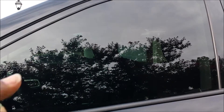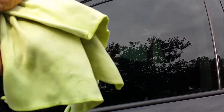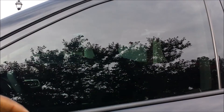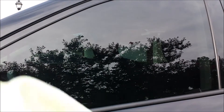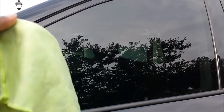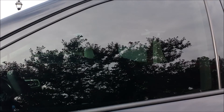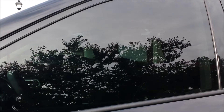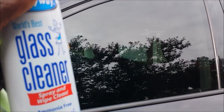I use the microfiber to clean the glass up, spray and clean it, make sure there's no hairs or anything, make sure it's nice and clean. Then I go back with the glass towel. Some people use the glass cleaner first and then use the glass towel — I don't do that. Every time I've done that I got nothing but streaks galore. These towels have to be used dry on dry glass to get that crystal clean look.